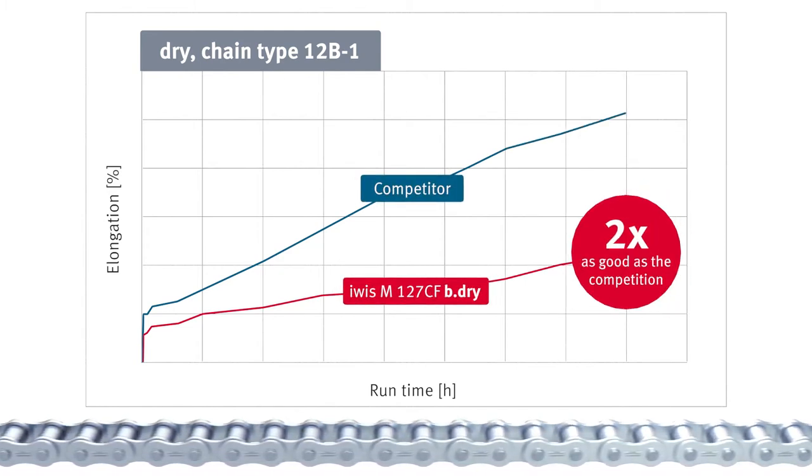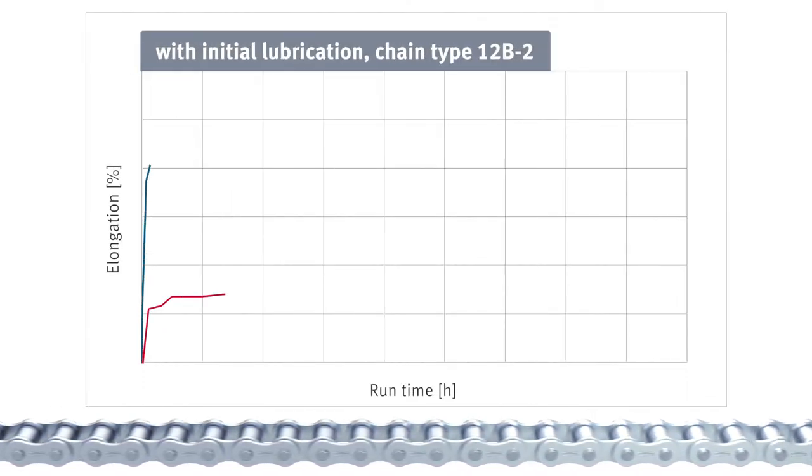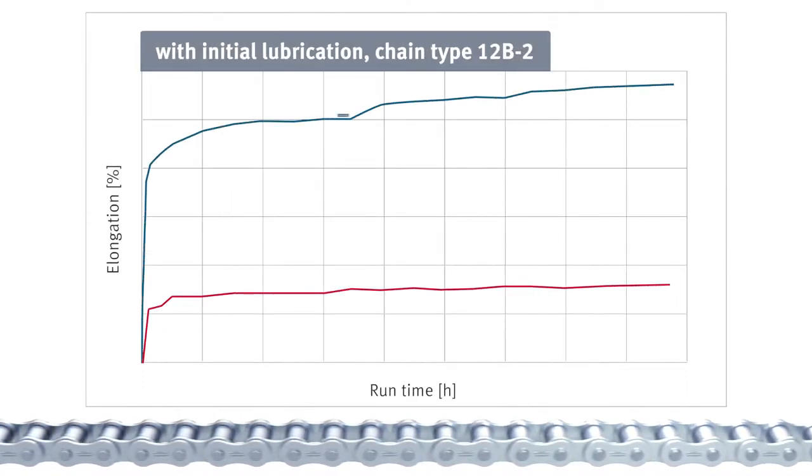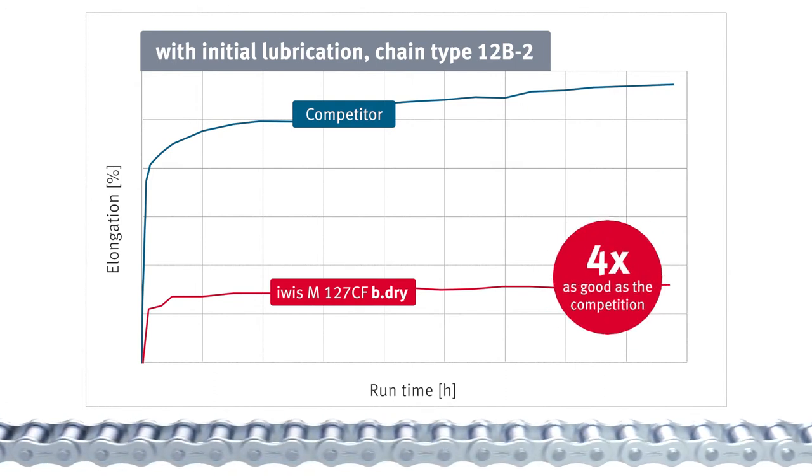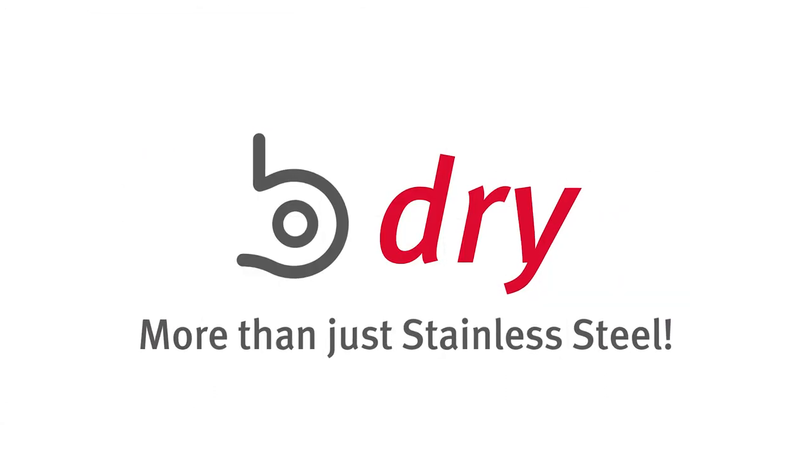In a dry state, twice as good. And with initial lubrication, even four times as good. Steel on steel is a thing of the past. More than just stainless steel.